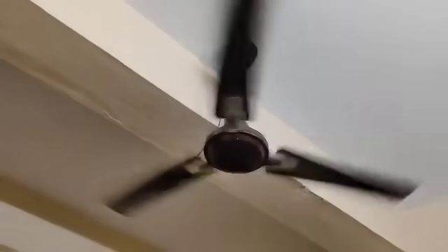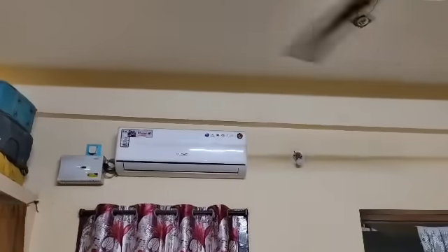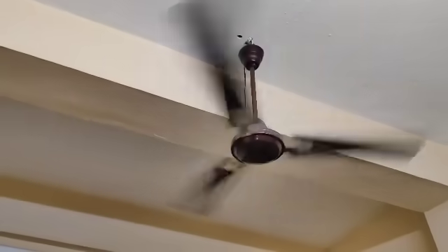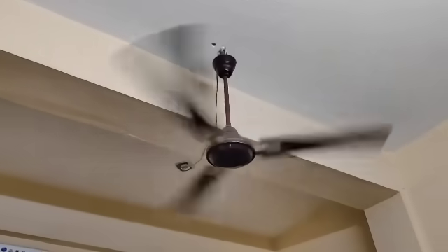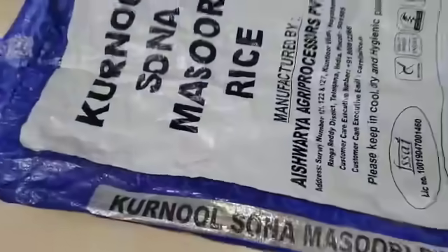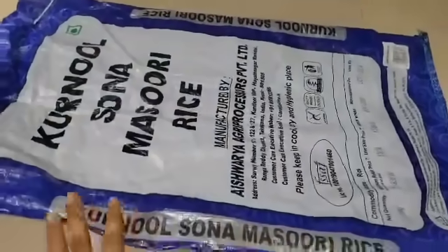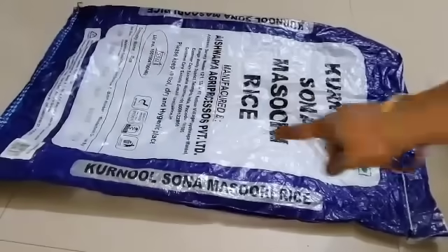So you can click on the subscribe button and everyone else is running. We are going to take out rice bags from here. We call them rice bags, using rice bags and the trash. Now, we use the rice bags for cooling.